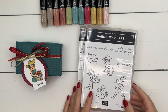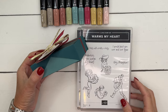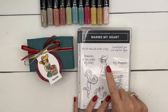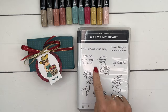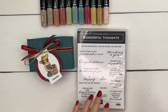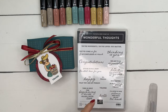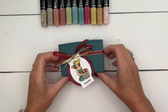Hey everybody, Erica Sirwin here from Pink Buckaroo Designs. I've got a cute little box to show you today — it is a double hinge box and I'll show you how it opens in a second. I am using the Warms My Heart stamp set this week, a really fun stamp set with some really cute little girls. If you like to color, this is a set you will definitely like. For my tag I needed just a little tiny sentiment, so I pulled out Wonderful Thoughts and I'm using the small Thanks from that.